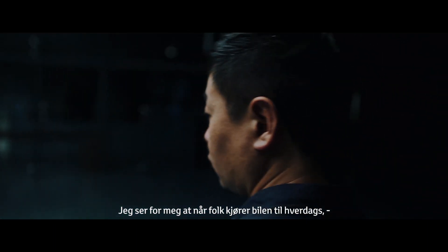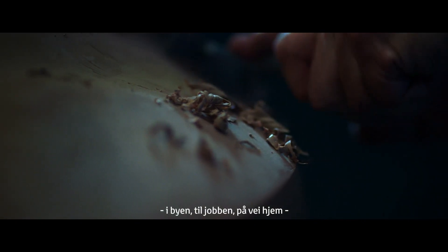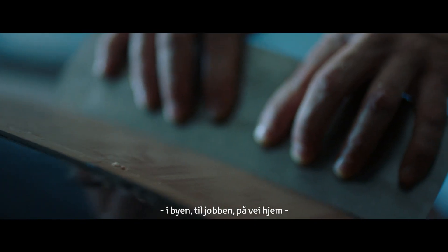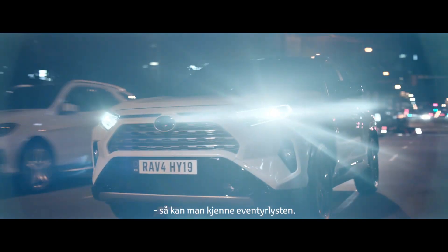I imagined when people drive this car on the weekday, in the city, to the office, to the house — still people feel the adventure feeling.